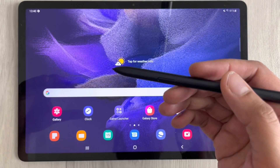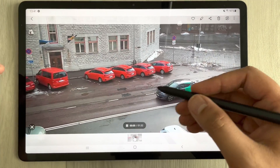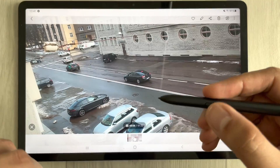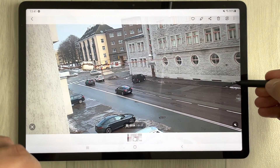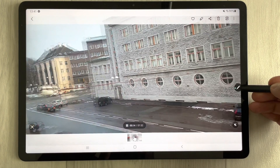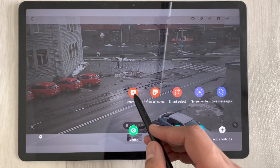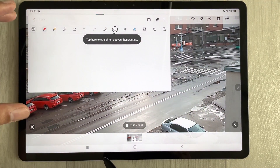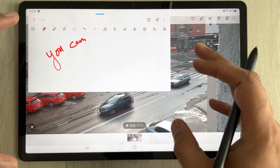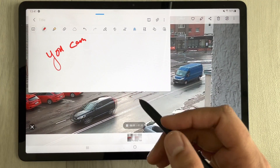The first tip: for example, you are watching a video or taking a lecture. You want to take notes related to that video. Use your S Pen button — bring it closer to the screen, press it, and you'll see the Air Commands option. Select the small pen icon and then select 'Create Note'. The note will open and you can start making notes about the lecture or video.